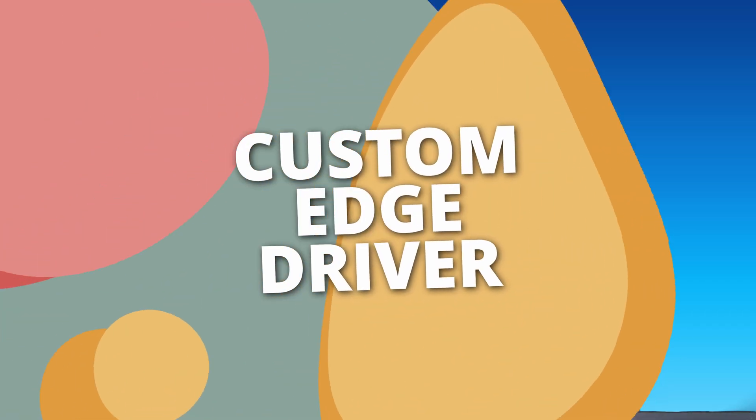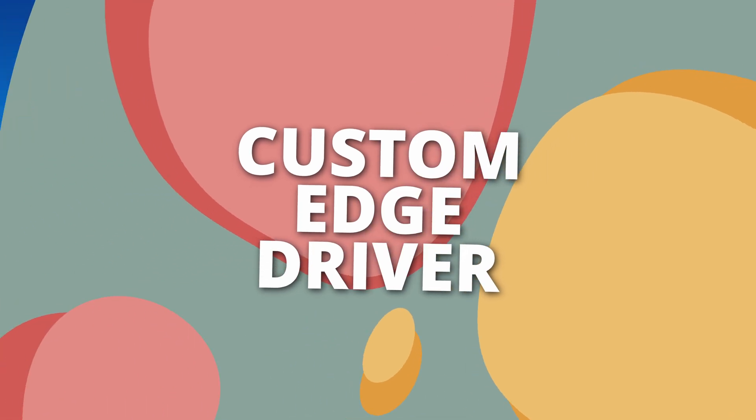The Titan Valve Actuator performs best with the official Edge driver. An acquaintance of mine recently used the standard Z-Wave valve driver from the SmartThings beta channel, which caused the valve status within the SmartThings app to be reversed — showing closed when it was actually open, and vice versa.